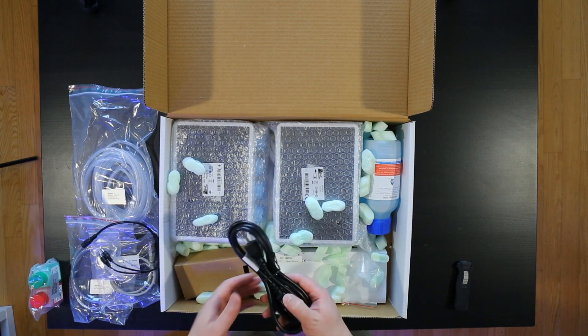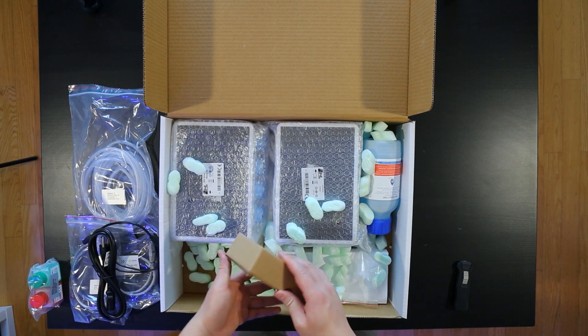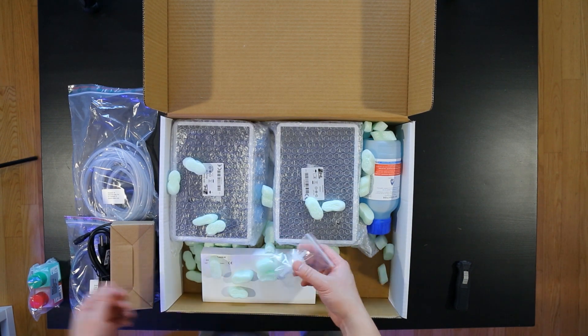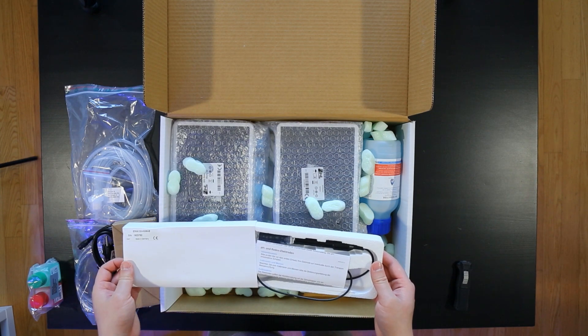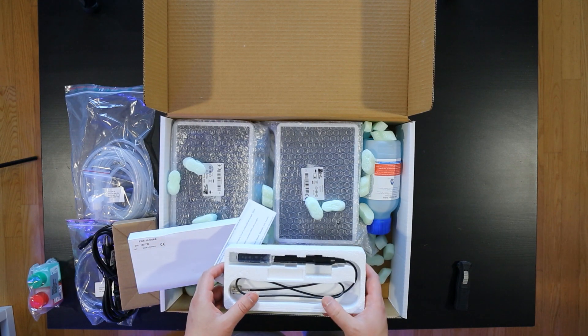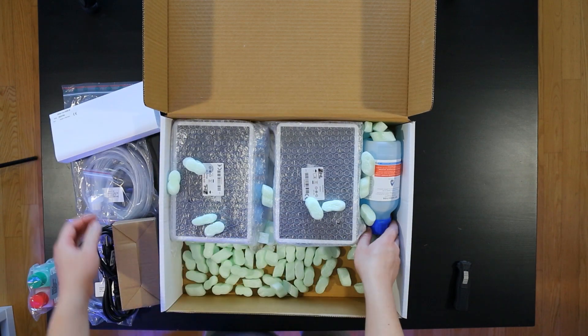Here we got the power bar and power supply. This is just a pre-filter — it filters the water before you put it into the KH director from your tank. And then finally we've got the pH probe itself. It looks very similar to your ordinary pH probe. I'm not sure if there's anything special about it.